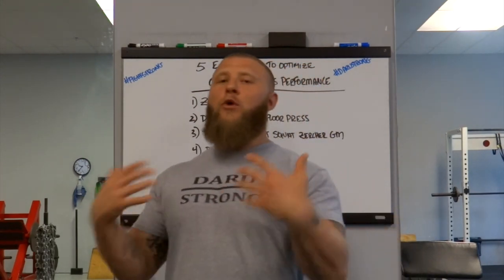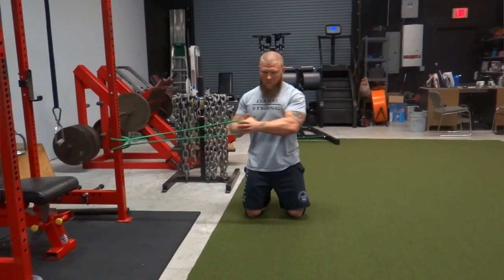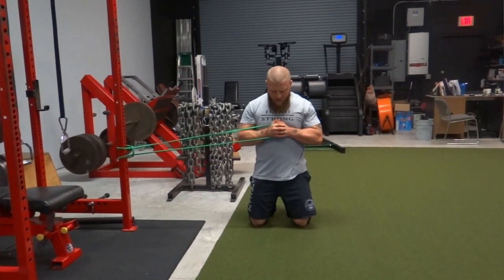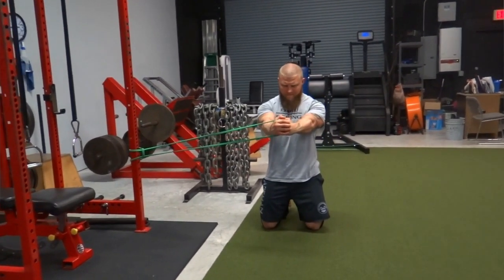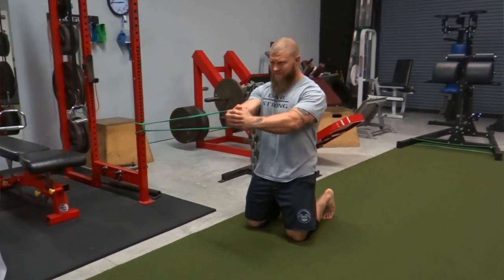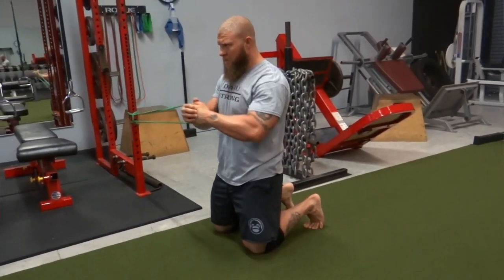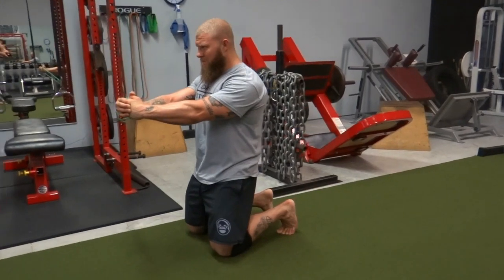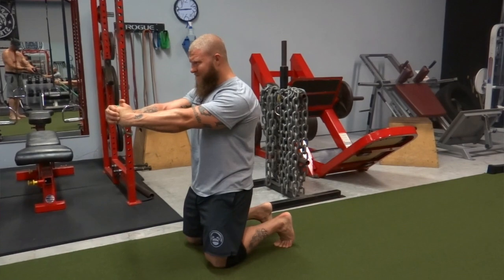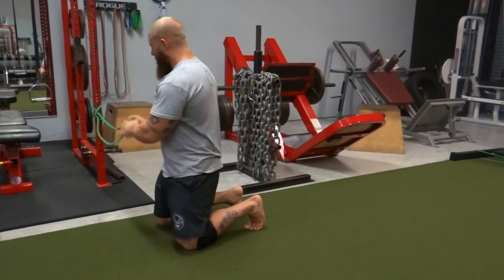Another thing is that you're doing rotational strength exercises and rotational power movements all the way through the week with your skills training — throwing hooks and kicks and things like that. So I want to make sure we're optimizing our efficiency from a physical preparation standpoint by getting strength in those transverse abdominals through an isometric component rather than just rotating. That way, when we go to throw our hooks and kicks, we have maximal force production through the strengthening we did with that anti-rotation.